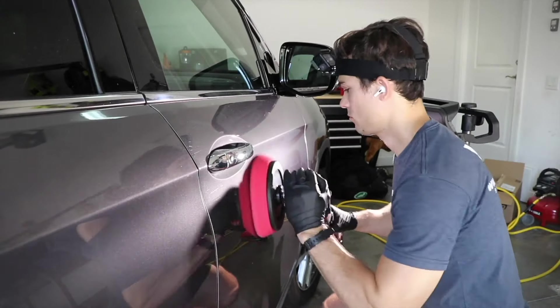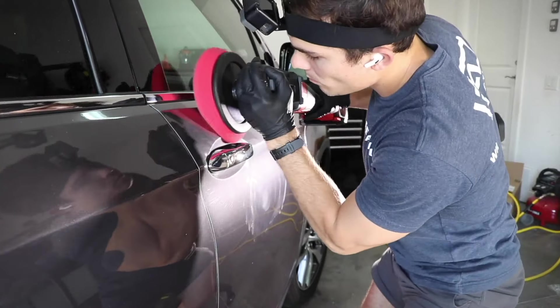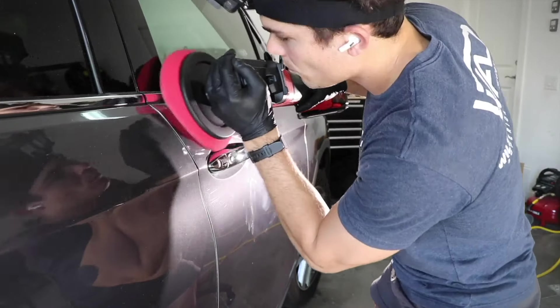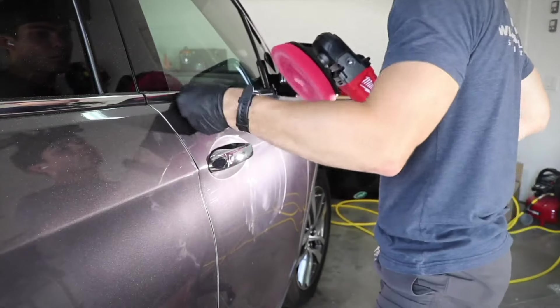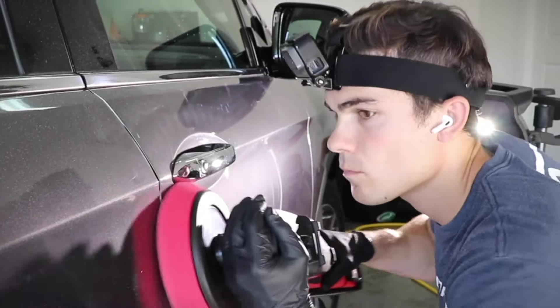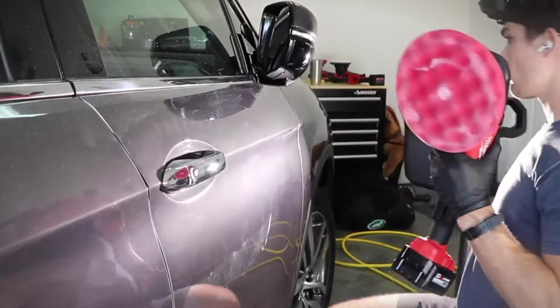The heat on car paint is one of the biggest factors that allows people to correct paint in a mobile unit or outside, even though we're not technically outside in the elements. If we're not in direct sun, the heat actually is not an issue with the paint correction process — it tends to be more of a difficulty in the ceramic coating application process.